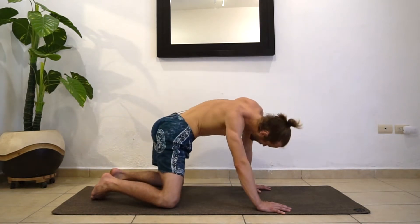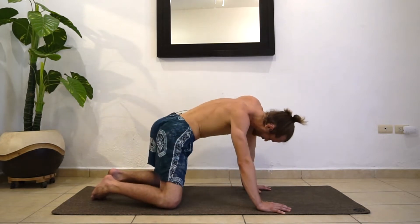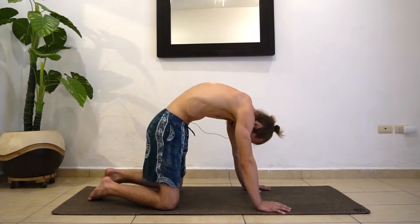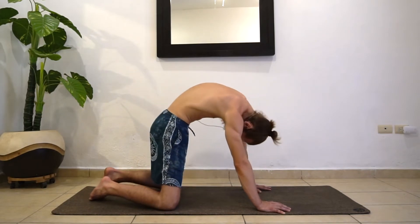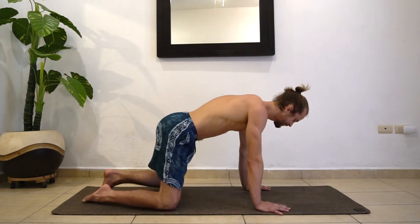Inhale and exhale. You can go ahead and switch directions. Maybe these circles are really small, maybe they're pretty big, depending on your spinal mobility. We're just lubricating all the vertebrae right now before we start flowing. Whenever you're good, find a neutral spine.